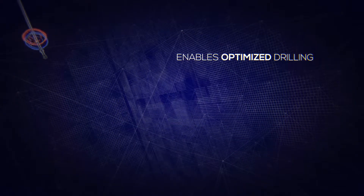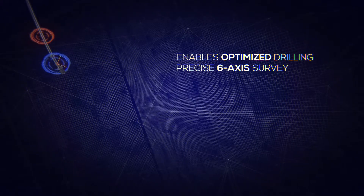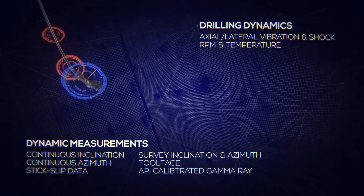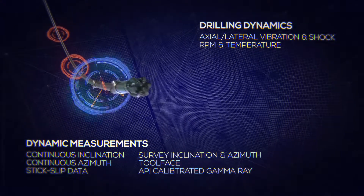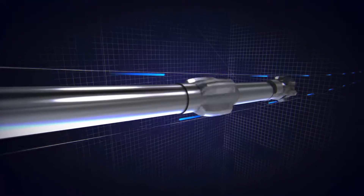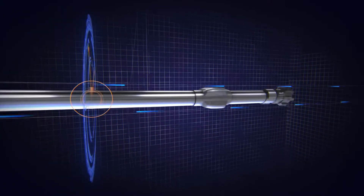At its core, Smart DM enables optimized drilling per your specific well plan by providing precise six-axis survey measurement, dynamic measurements such as continuous inclination, continuous azimuth, data for stick slip, along with rotation detection while sliding and rotating for conventional drilling — to maximize productivity and enable cost-effective drilling.